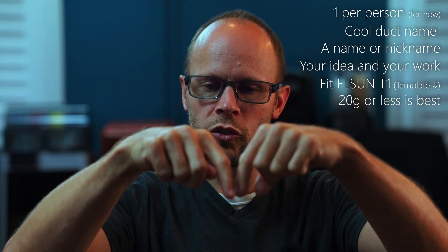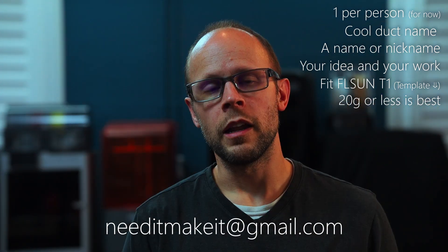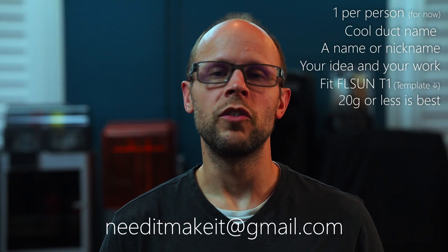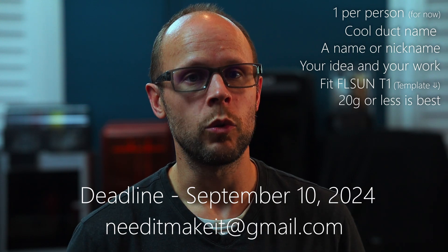You can submit it to my email address, which is going to be right down here below and also in the description. I'd like to give everybody enough time to get their designs done, so if you can submit it no later than September 10th of 2024.